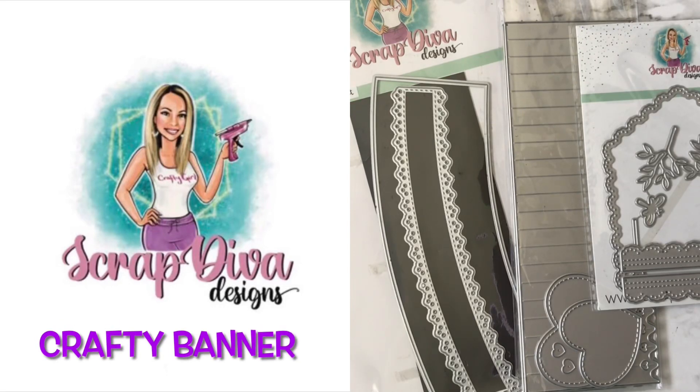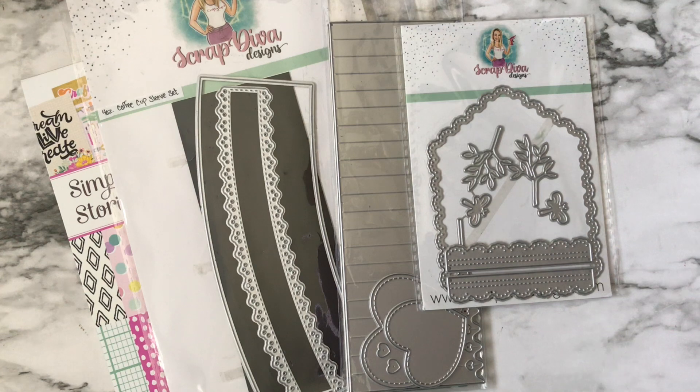Hello everyone and welcome back to my channel! I'm here to share with you another project using Scrap Diva designs. Don't forget to use my code ROSA for 10% off your total purchase.